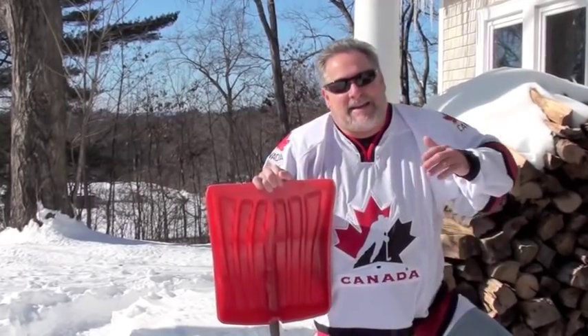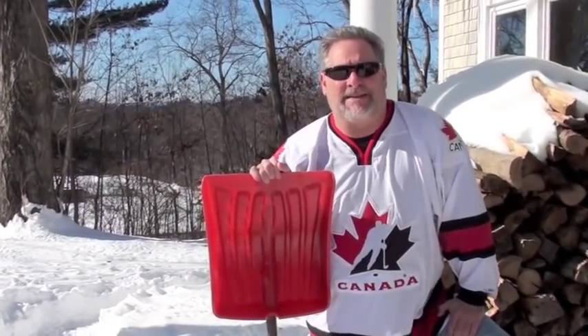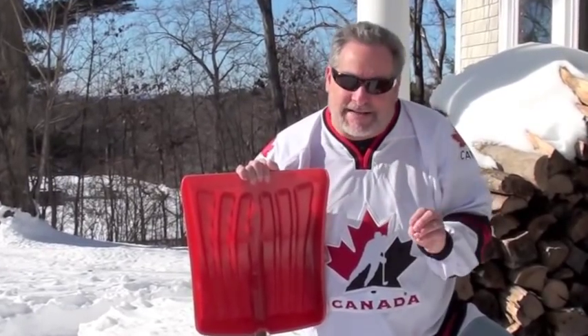Good morning everyone, welcome to the Culinary Compass. It is another cold but beautiful day here in New England — in winter, this is what we wish for. Today I want to talk to you about how to make maple syrup candy in an incredibly fun way. Something that's done quite a bit in Canada, which I learned about last year. There is another Culinary Compass episode where you can see some of the pros doing this — look below this video. But today we're going to give it a try on our own.